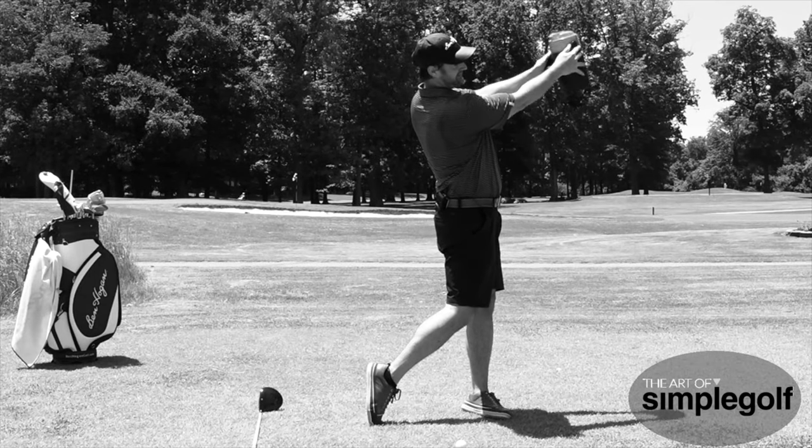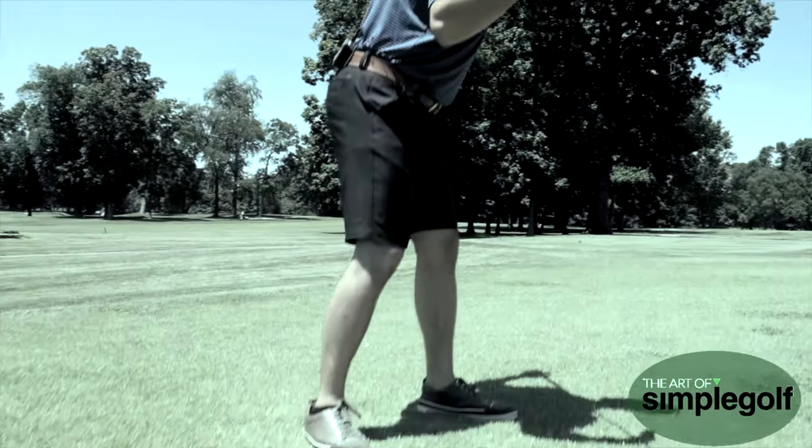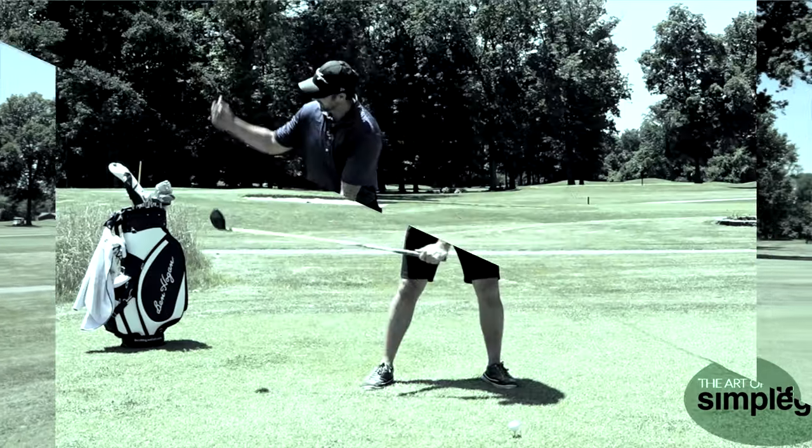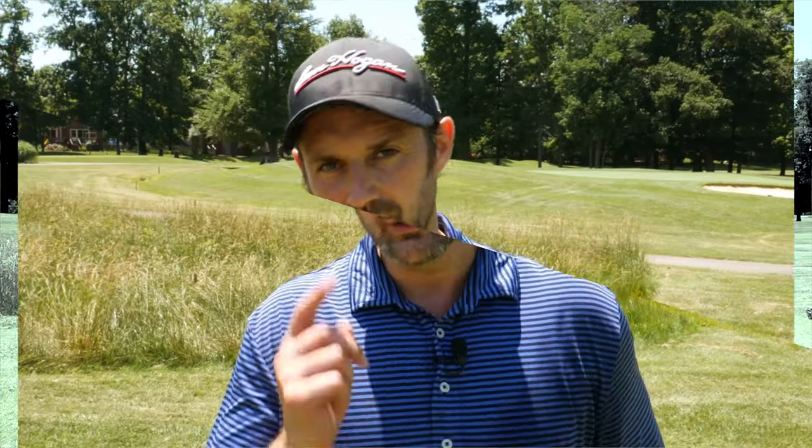If your feet are aligning a little too right and your shoulders are open, that's going to encourage an out-to-in swing path. I know you want to hit longer and straighter drives. I'm going to give you some crazy simple tips that are just easier to hit the ball and launch it with the driver with effortless power. That's going to give you the consistency you want. Too many struggle and hit the ball hard trying to get more distance. I'm going to show you that if we let go of a couple of things and apply a couple of things, your driving game is going to be transformed.